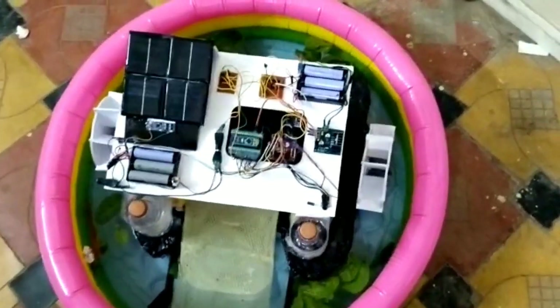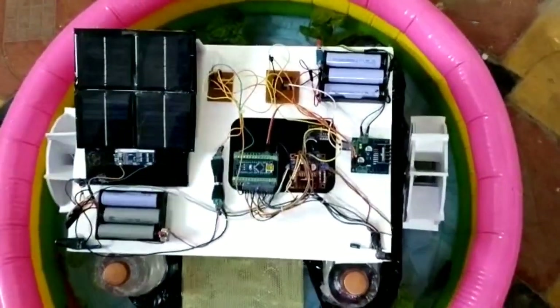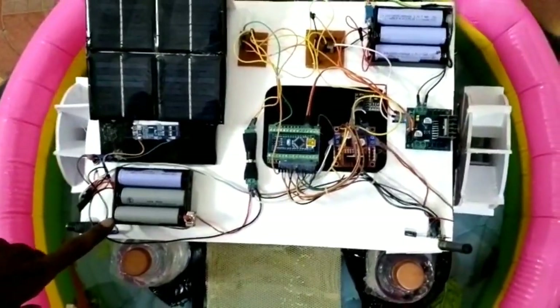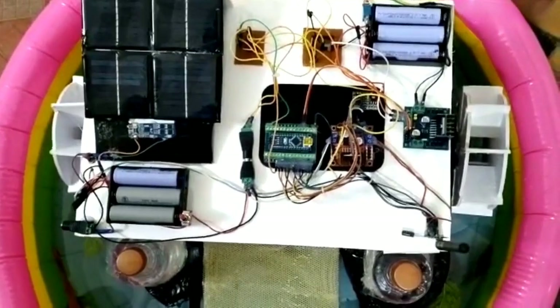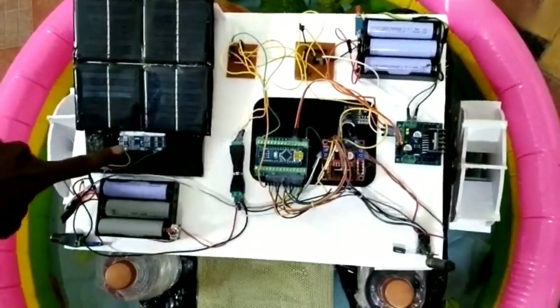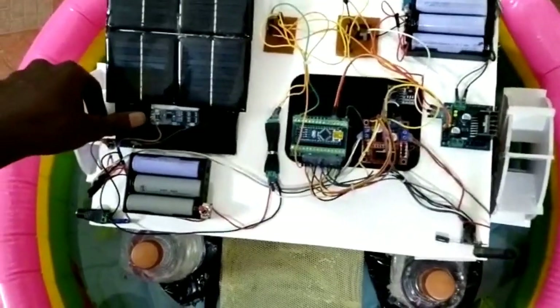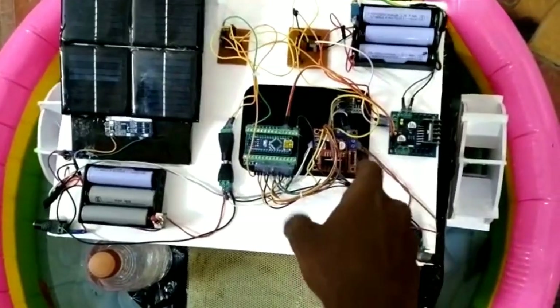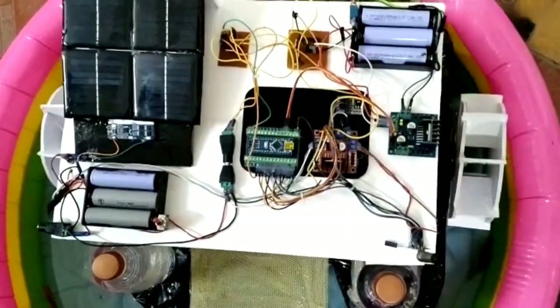This is a 12-volt solar panel, and these are lithium-ion batteries for powering the motors and the belts. This is also an external auxiliary power. This is a charging module for the lithium-ion batteries. This is the Arduino Nano main microcontroller. And these two are the L298A10 drivers.